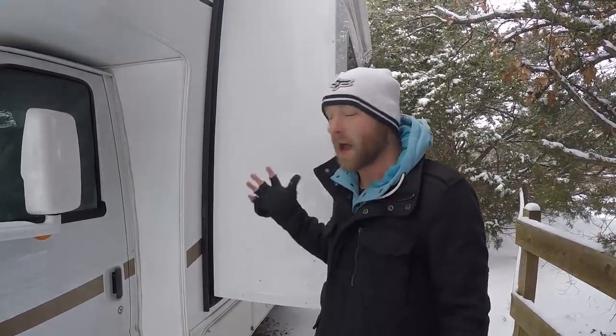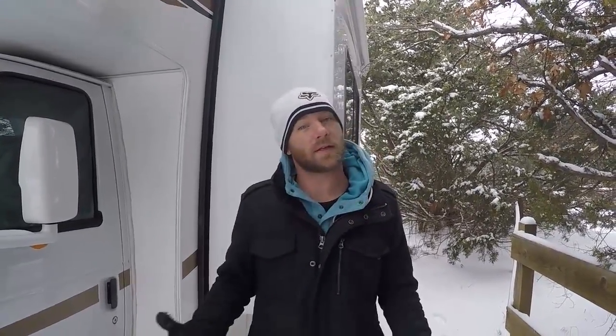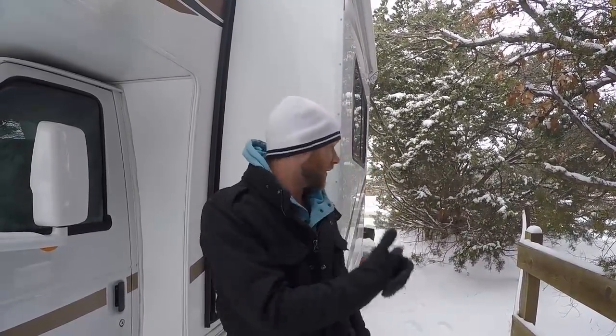Pop-outs on RVs are absolutely essential for increasing your living space. One of the challenges is when you get to a new destination, how do you know if your pop-out has enough room? A lot of times you'll have fences, trees, and different things in the way. The first solution is to have somebody outside speaking to the person operating the pop-out, letting them know if they're going to hit something — because you don't want a tree going inside your living room through the RV.